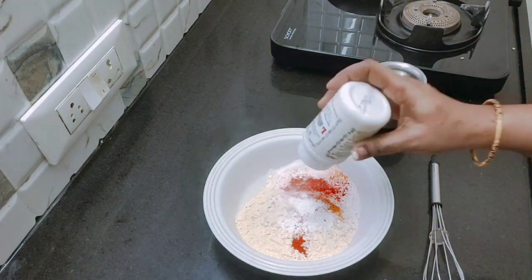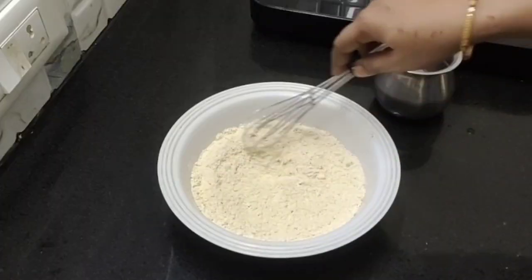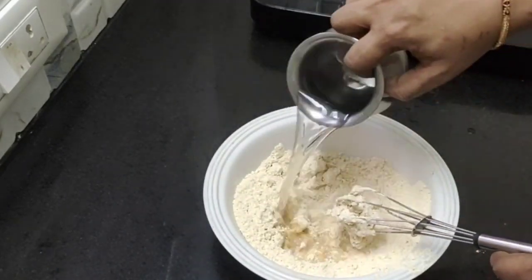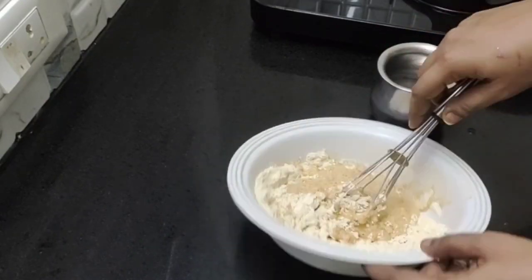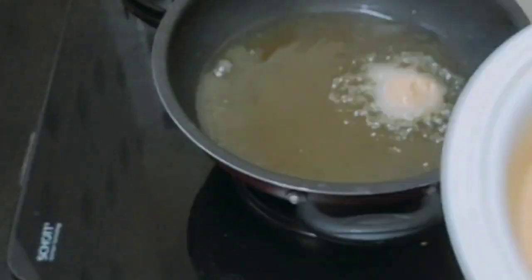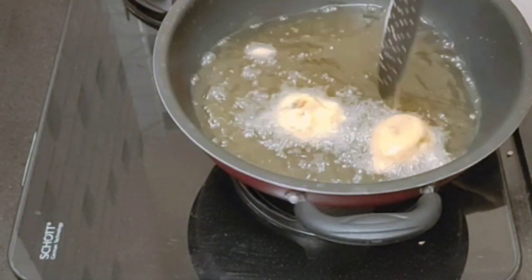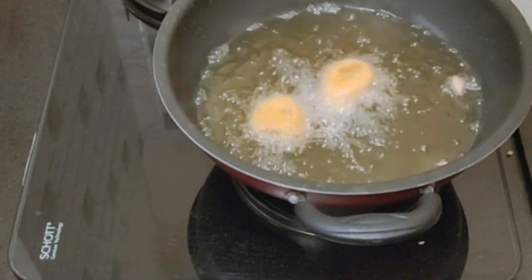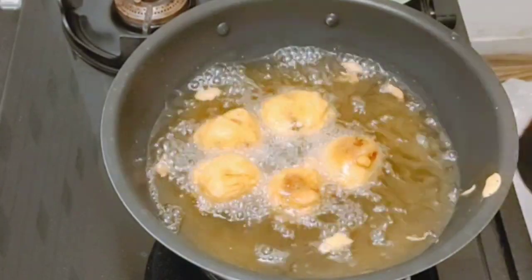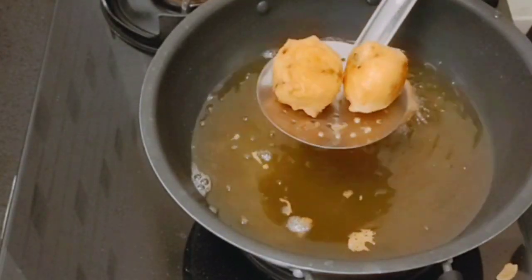Mix it to a small lot. Let's mix it a little bit more. We will mix it but not in one place. Add it to the heat. Put the lid on. Use a light thick cover and cream the lid on top.